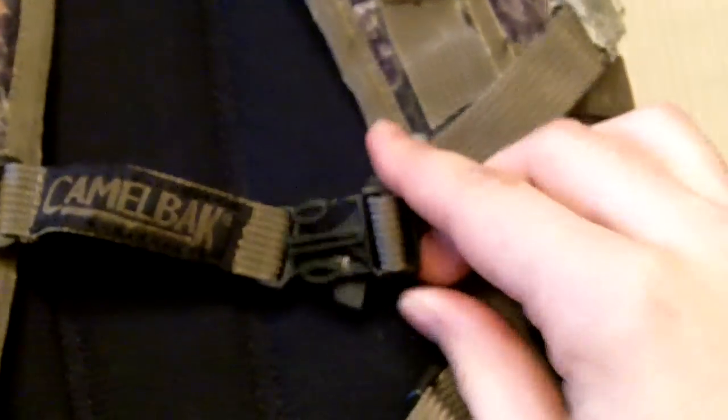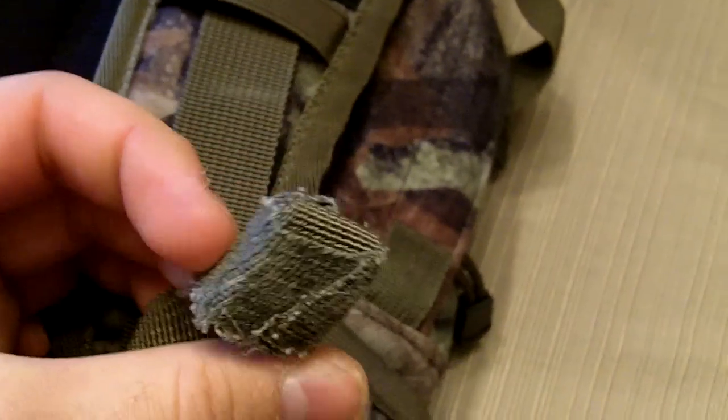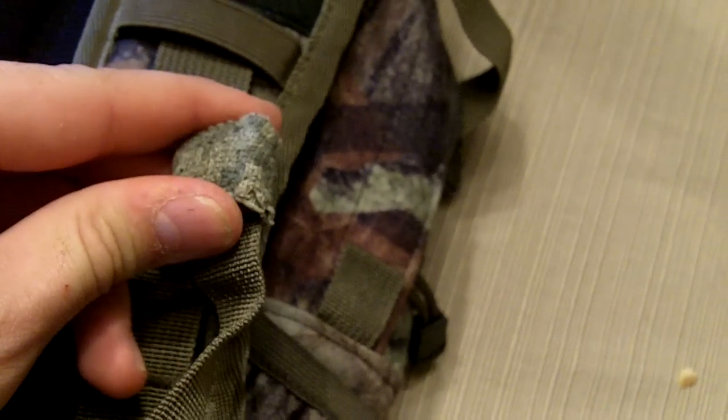With the hydration system, you string it through the port and it has nice attachment points so you can attach it wherever you want. It also has a nice sternum strap.